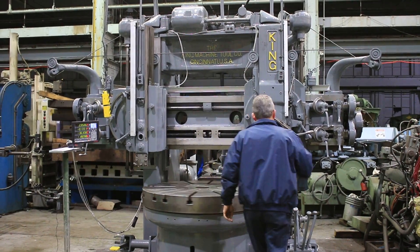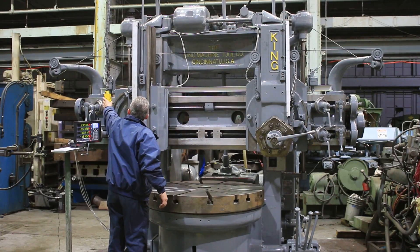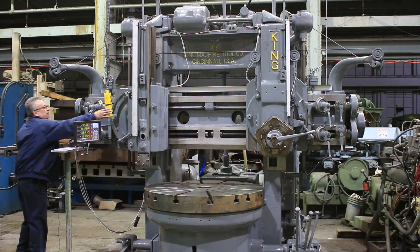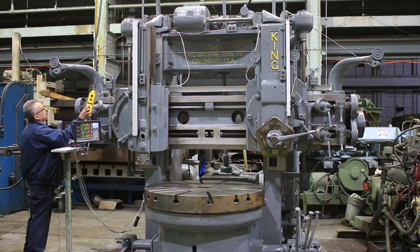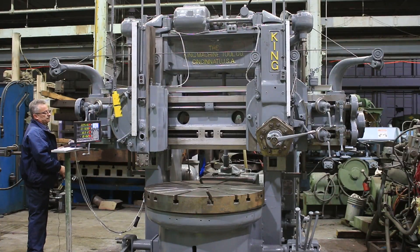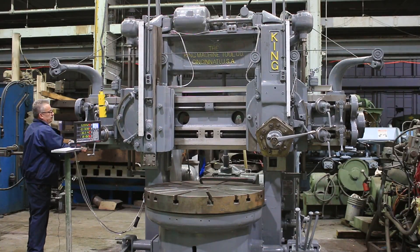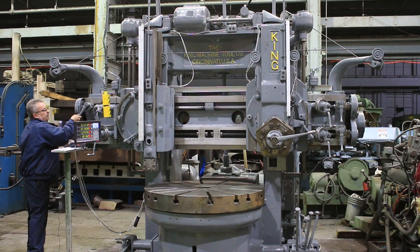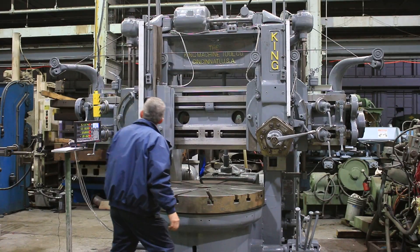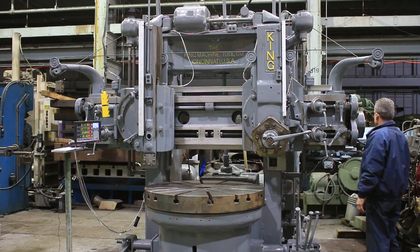The machine has from 2.25 RPM up to 72. Rapiding, rapiding the other direction, rapid, rapid — rapiding the turret.